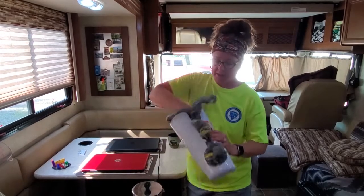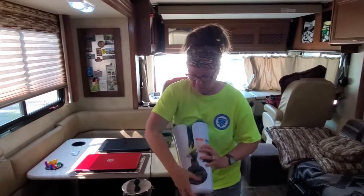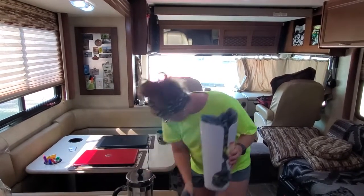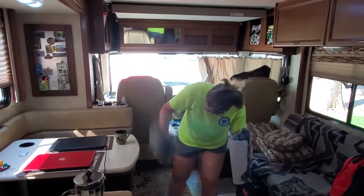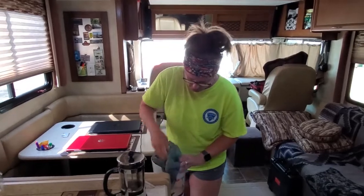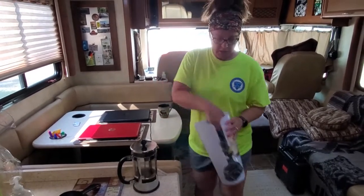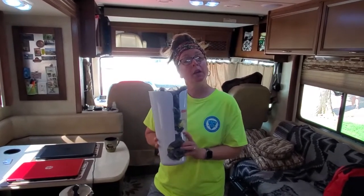Running out of bags. Eighteen, nineteen — I think I dropped one on the floor — twenty. We're at twenty and it's getting towards the top, but I think I have room for a couple more before they start flowing out the top. So I think it's a pretty good amount.